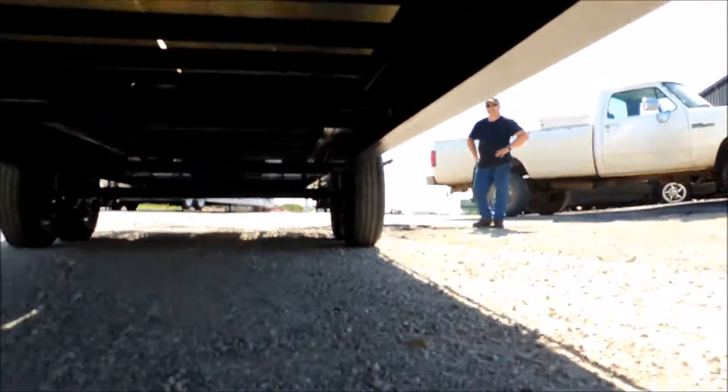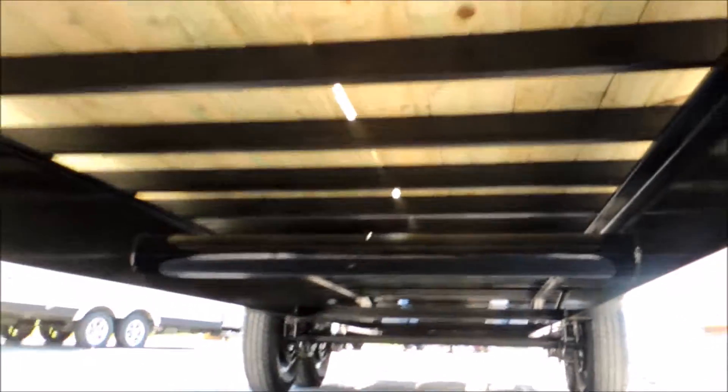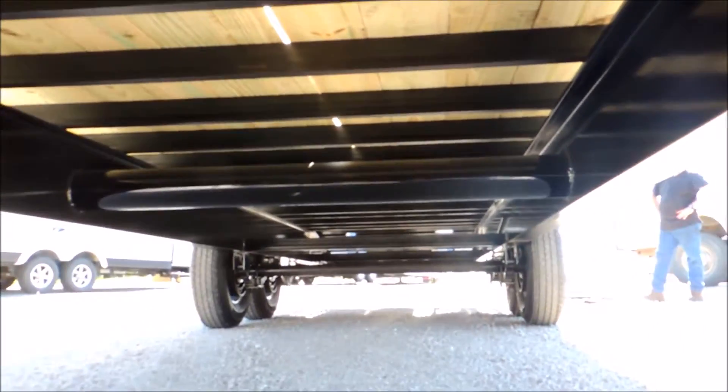I'm going to take you underneath it first to show you how it's put together. Everything's primed and painted just like it is on the top side.